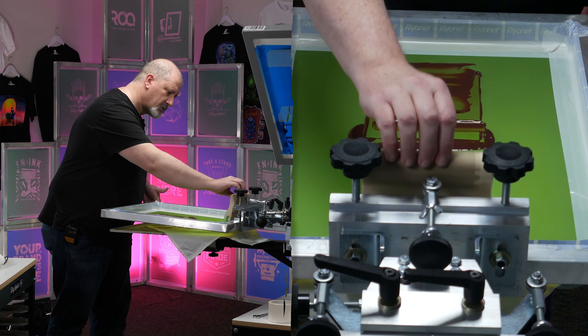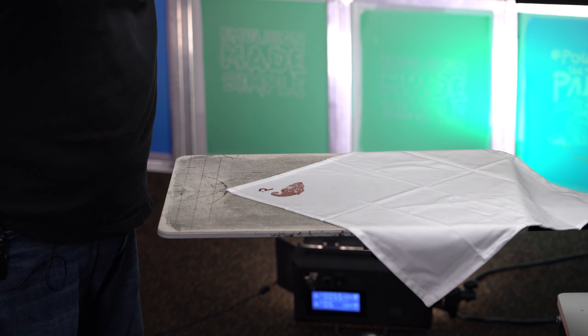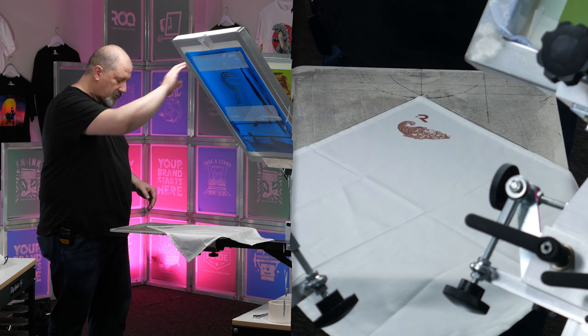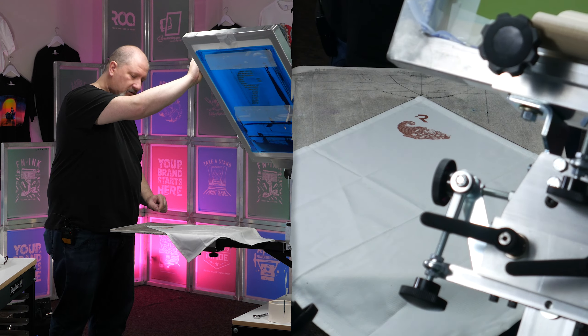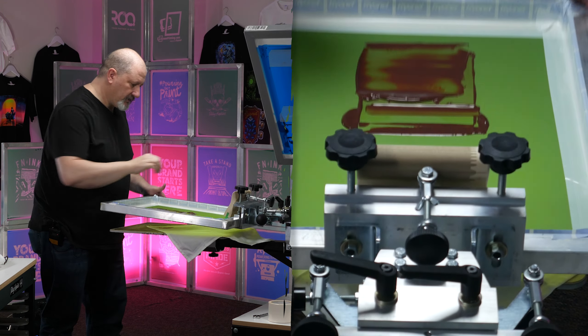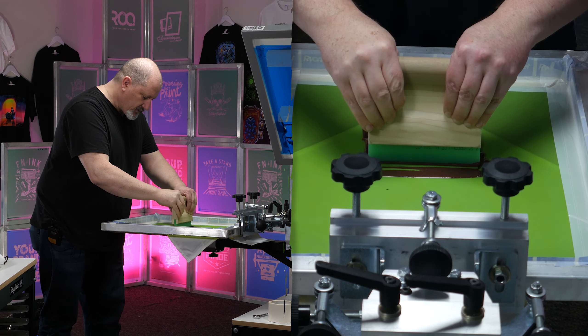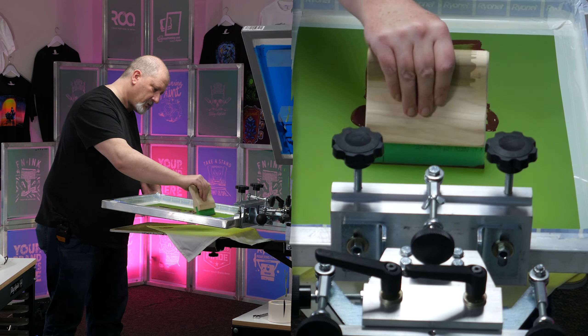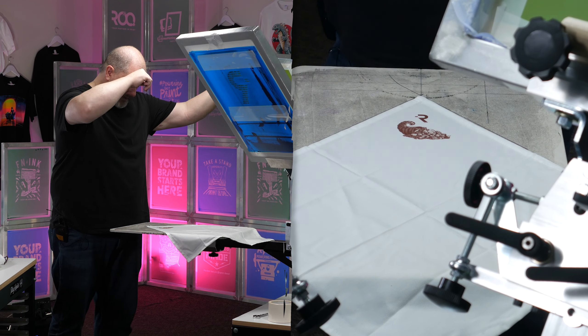Flood backwards. Take a look. That little snap snap you heard was the squeegee hitting the adhesive on the platen there. So first print stroke looks a little light. We have the texture that we're fighting on the napkin itself, so I'll give that one more print stroke. There we go.